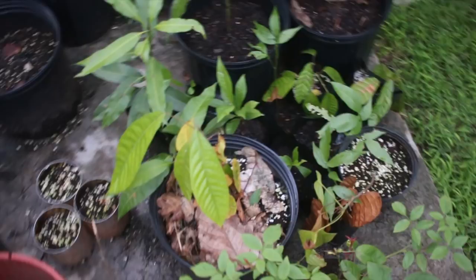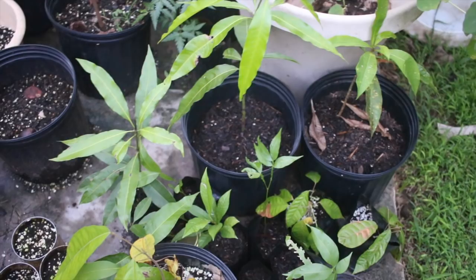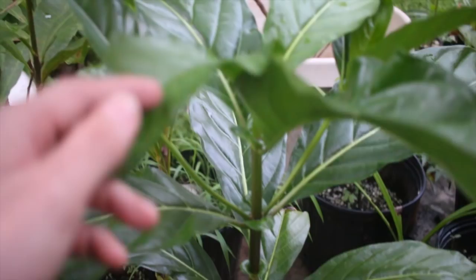They wilted a little bit the first couple of days, but keeping them watered right away and giving them a little mild fertilizer has made for pretty good-looking trees. They're all gonna pull through and do great, I think.